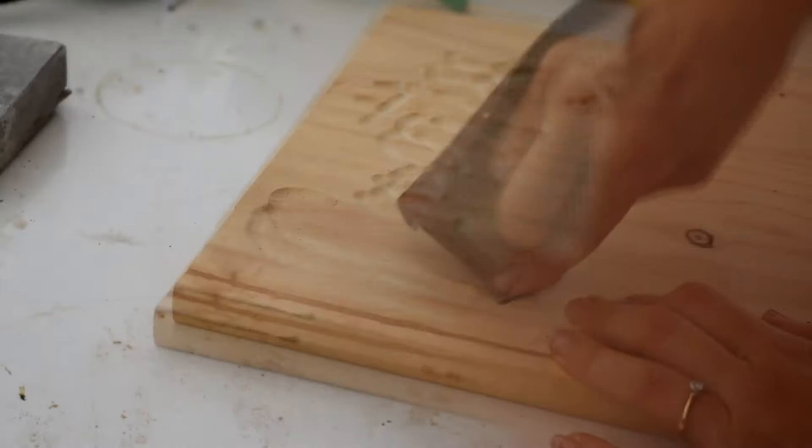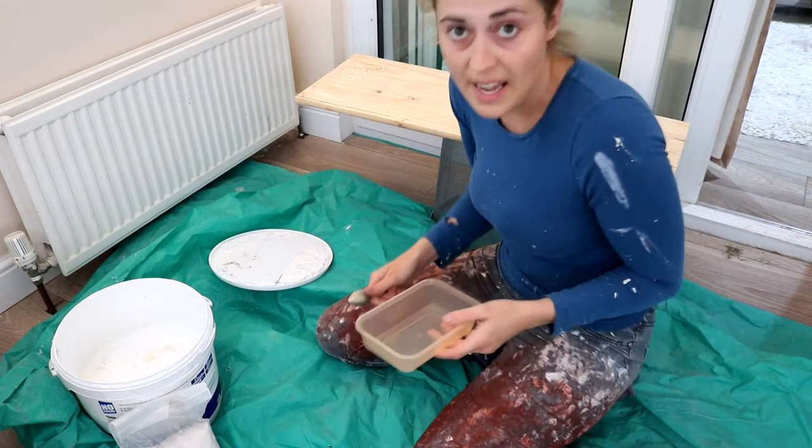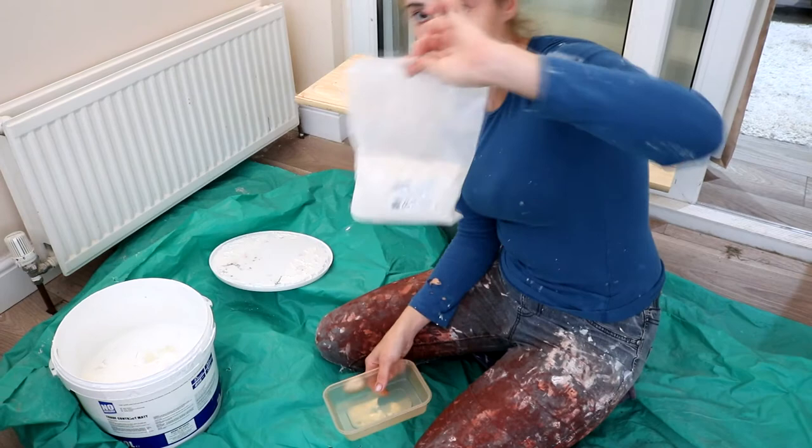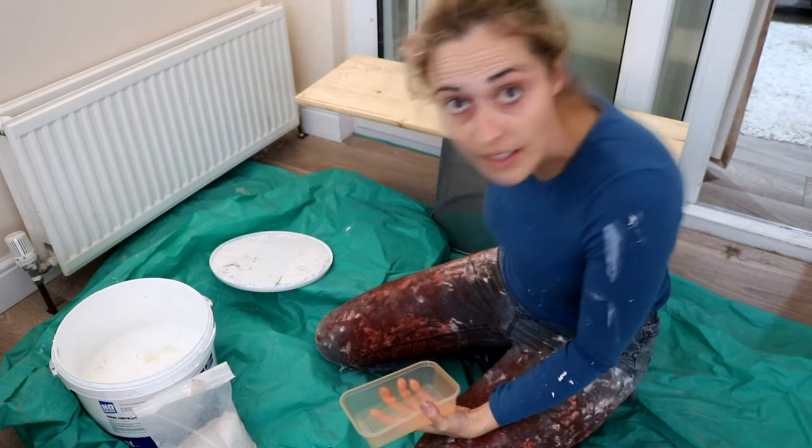Now I'm going to make my own chalk paint very briefly. I've done a video on this before, but I like to make it as and when because Annie Sloan stuff is very expensive. All I use is a teaspoon or two of calcium carbonate — which you can get for about a fiver a bag — mixed with some plain white emulsion. It sticks well, you can sand it down, clear wax it, and then I'm going to try dark waxing it and hopefully it'll come out how I want.